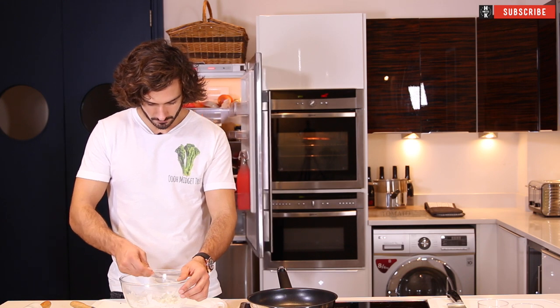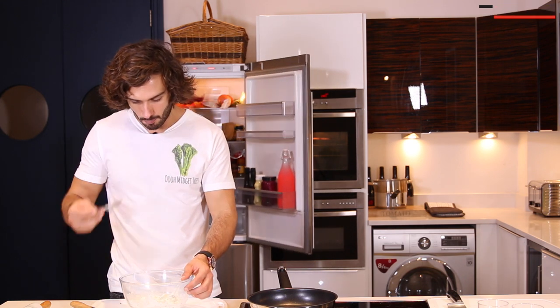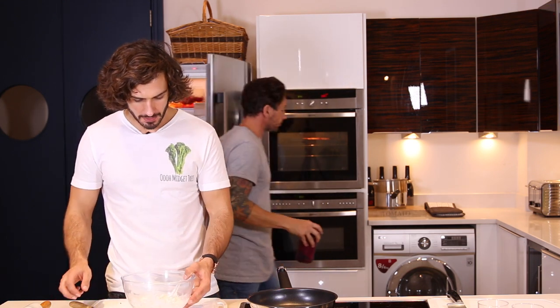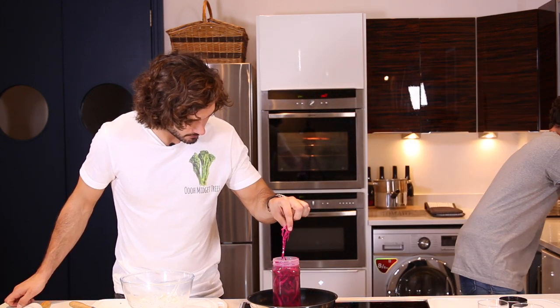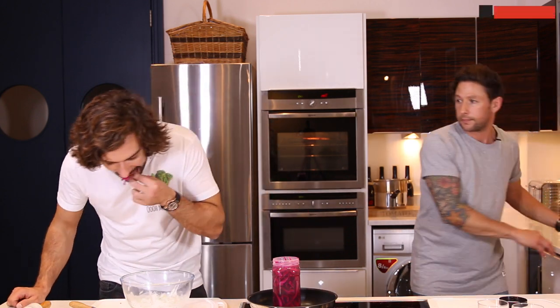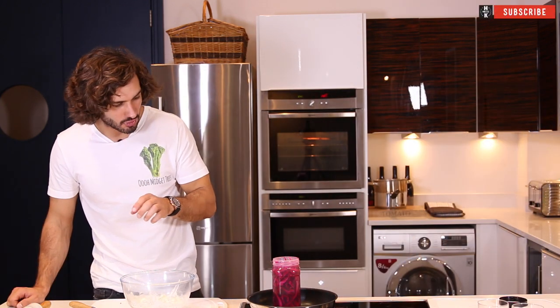And as if by magic, we have got the one we prepared earlier. There you go — that is the colour you usually see, isn't it? That looks lovely. That's the colour change from the pickling.